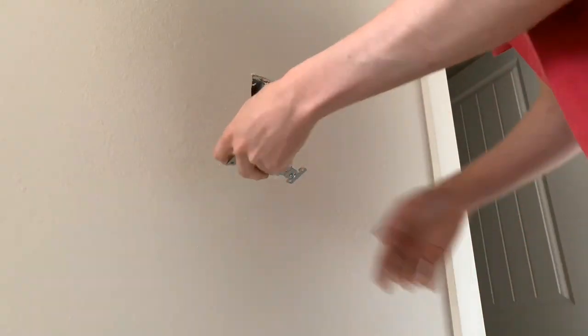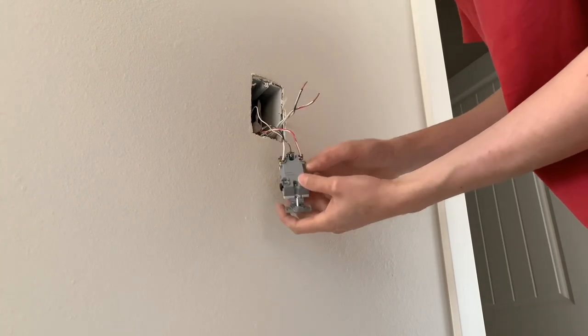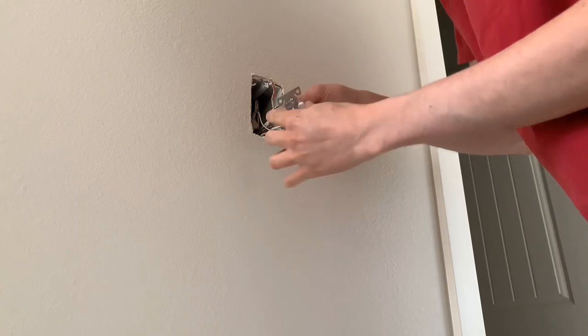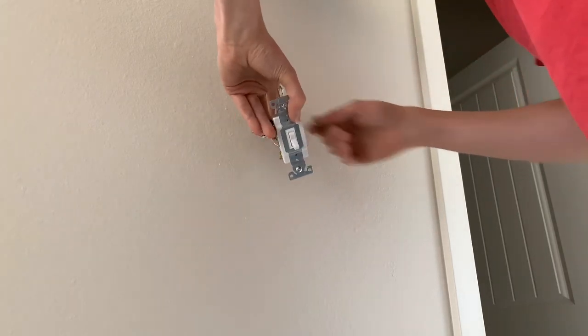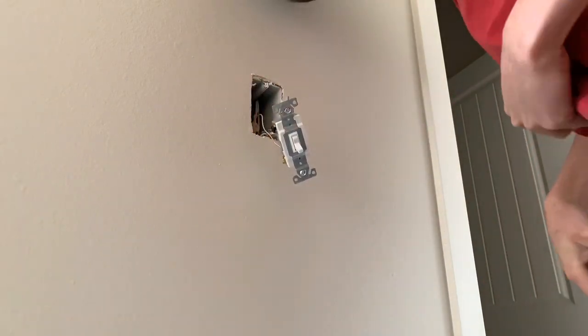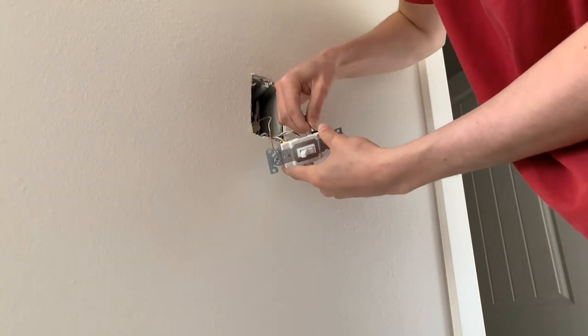So the first set is in on the gold screws — you can see that. And then the second set: I'll just switch the colors. I'm going to put the black on this one and then the red on this one.